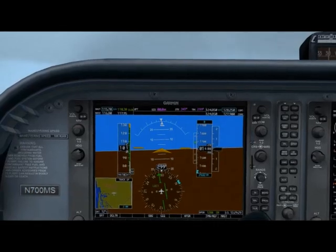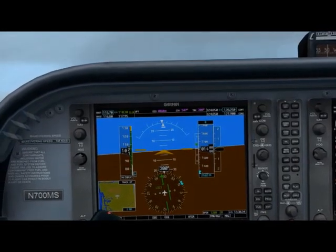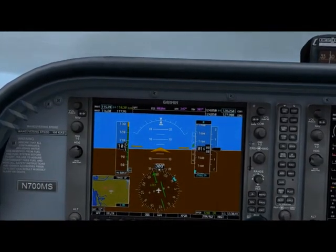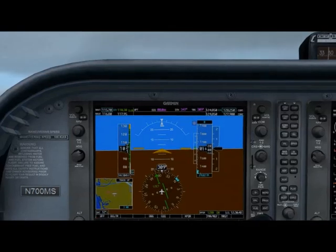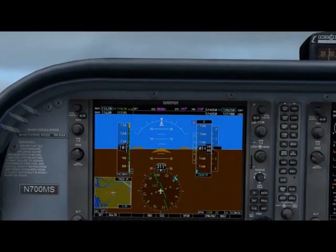Now watch the needle. It appears that it hasn't stopped moving, so roll into and out of another 10 degree bank, focusing solely on the attitude indicator. Watch the needle again. It's returning to the centered position, so it's clear that the last 10 degrees of roll placed us beyond the desired wind correction angle.